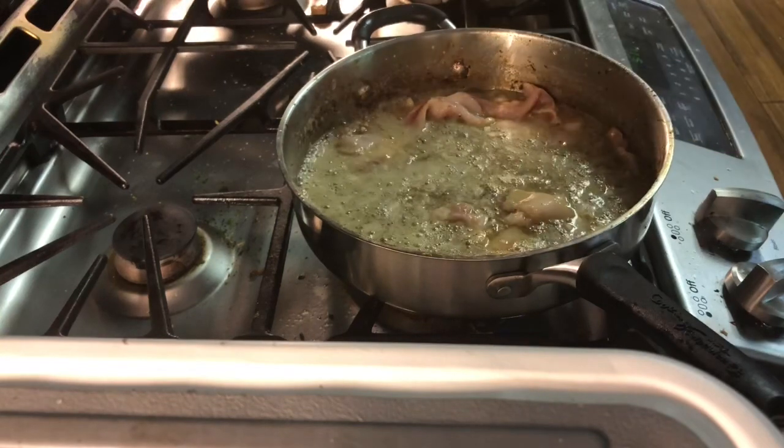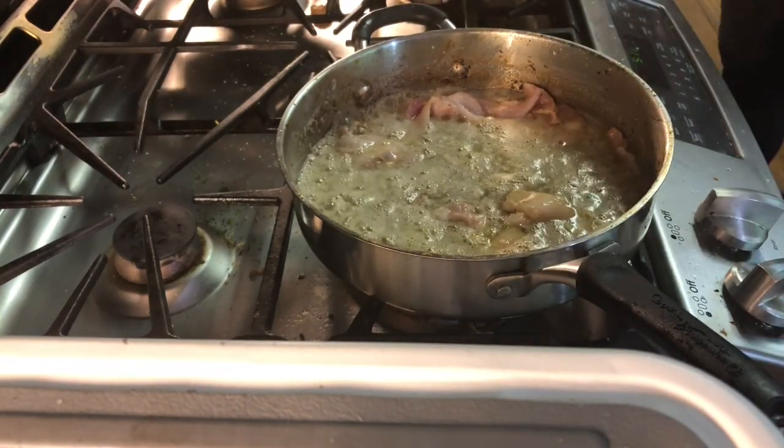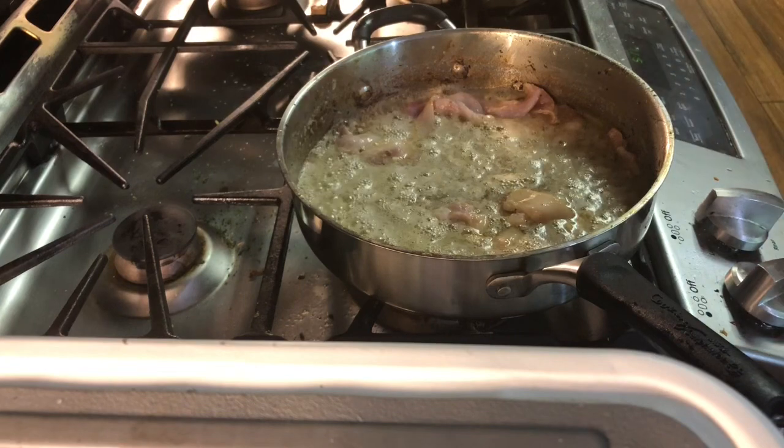You're just making Alfredo sauce. You're going to stir it around a little bit, then you're going to go ahead and add in your heavy cream.